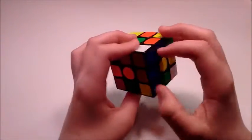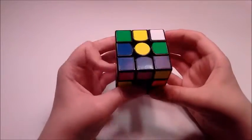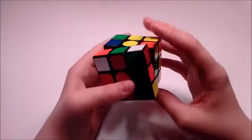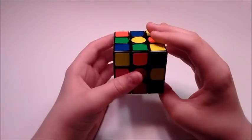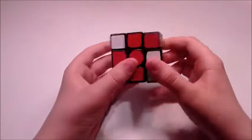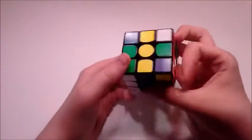Next I saw this premade red and blue F2L pair so I brought it over and inserted it. And then I saw this corner, I just inserted it like this. Brought the edge over, paired them up, U2 and insert.